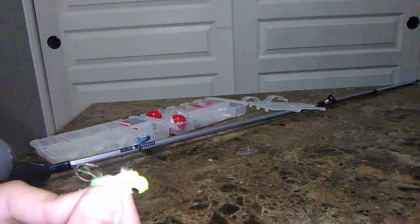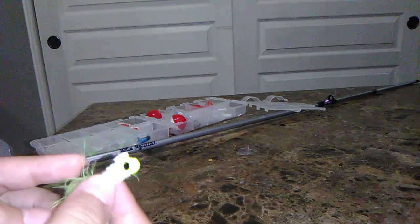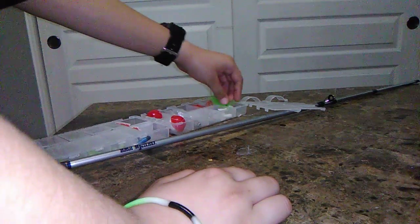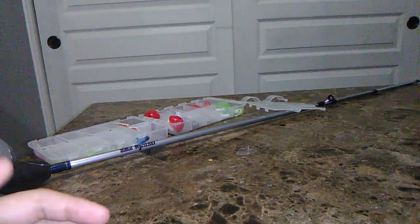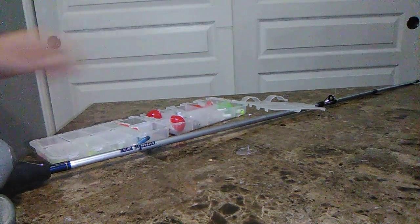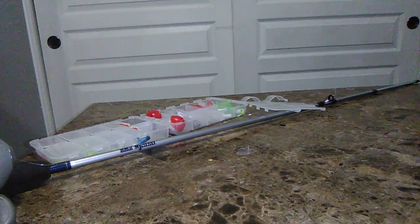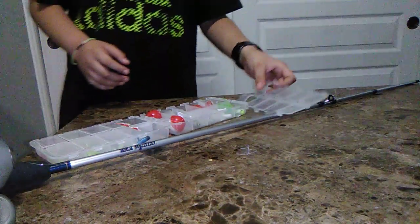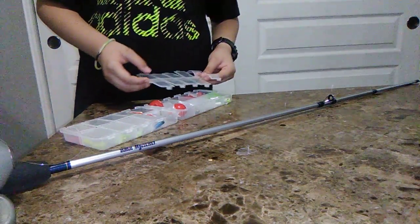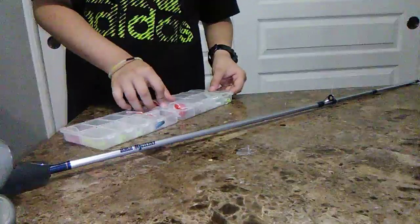This is pretty cool — it has the hook on it. I have to be careful with these. It's kind of a little fish, I think. This one has the hook on it too, but they come in two. And these are also weights because they're pretty heavy for something that small.